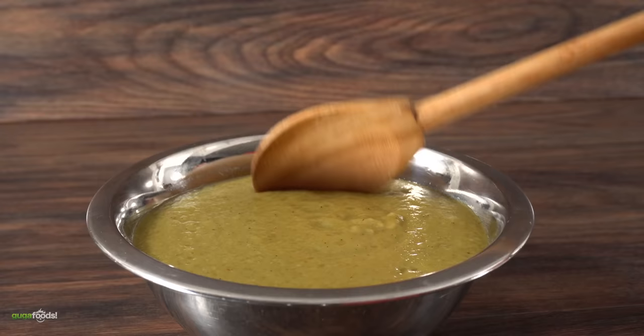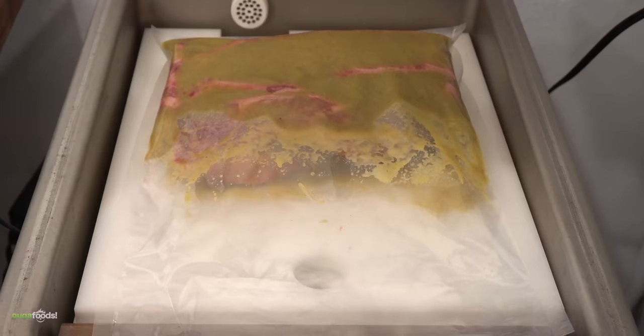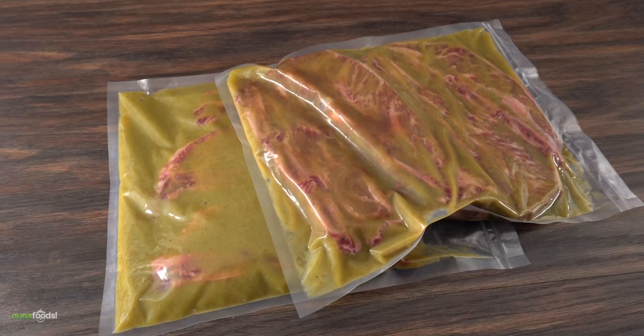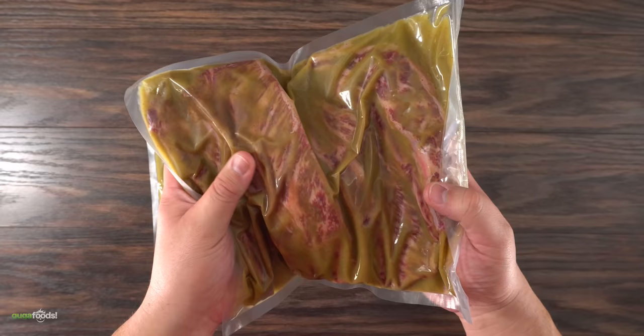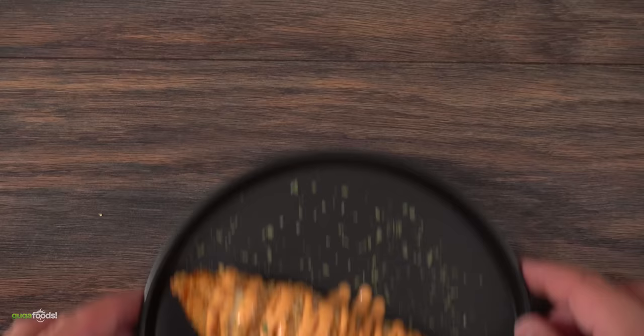This marinade is fantastic with any beef. I can guarantee you're gonna make it over and over again because it is delicious. Now to speed up the marinating process I'm going to be vacuum sealing it. This really opens up the beef fibers and allows the marinade to penetrate nicely and deeply into the meat. Now the only thing left to do is let it rest in my refrigerator for 24 hours.